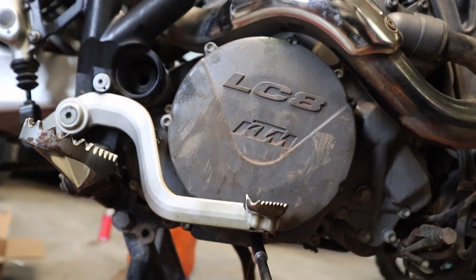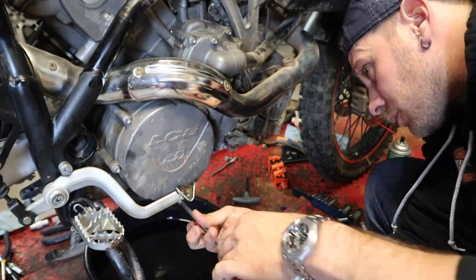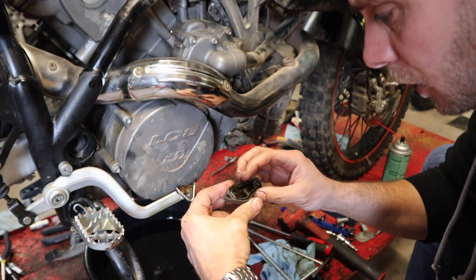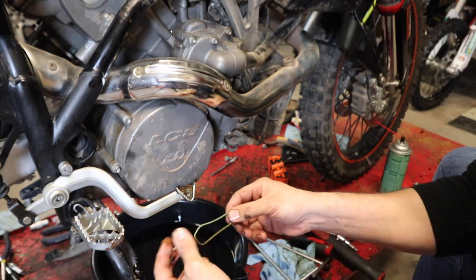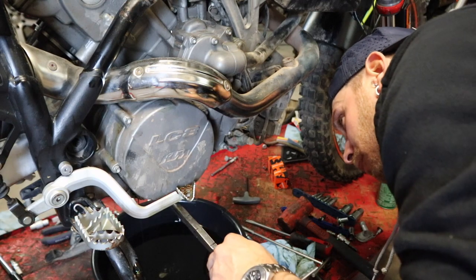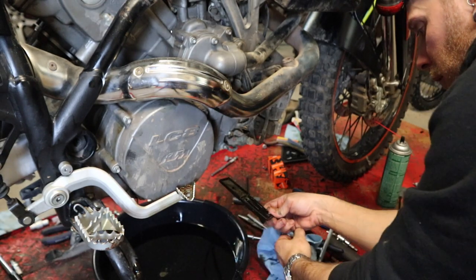While that's draining, right underneath the clutch we have an oil screen. There should be two 8-millimeter bolts we're going to take out right here — I won't be able to get you a great angle but I'll show you what it looks like in a second. There's a gasket on the back; it just stuck to the side of the engine. We're going to grab a pair of pliers and pull this little oil screen out — this helps with filtration. We're going to clean all this up with brake cleaner off camera.